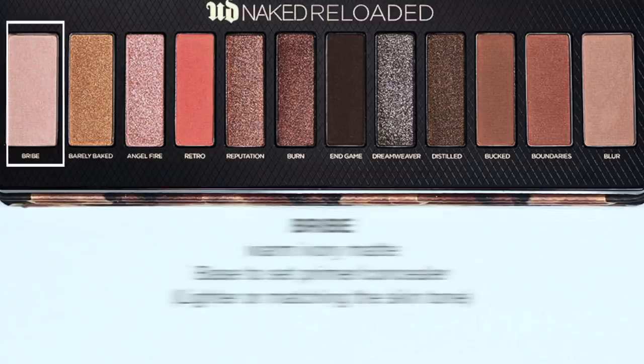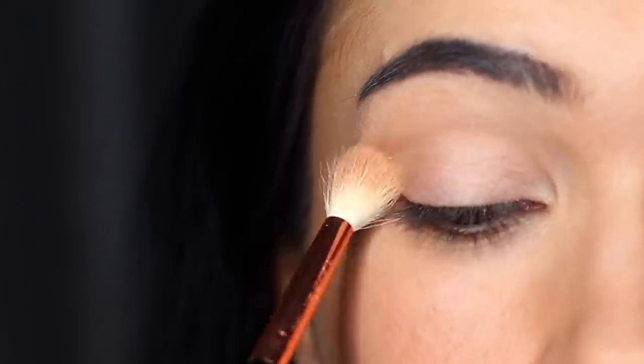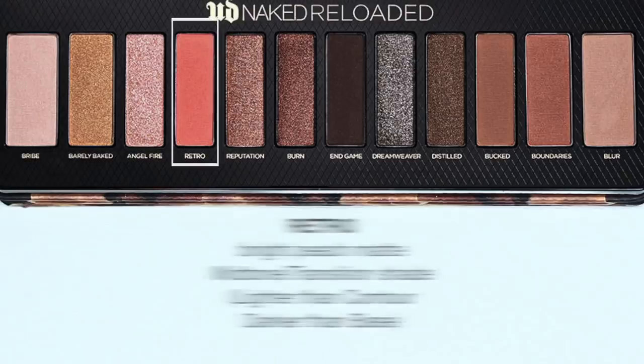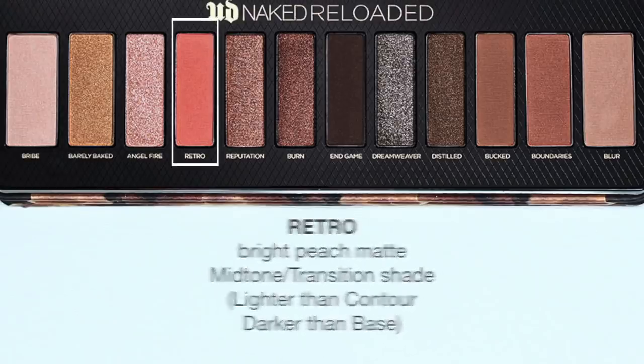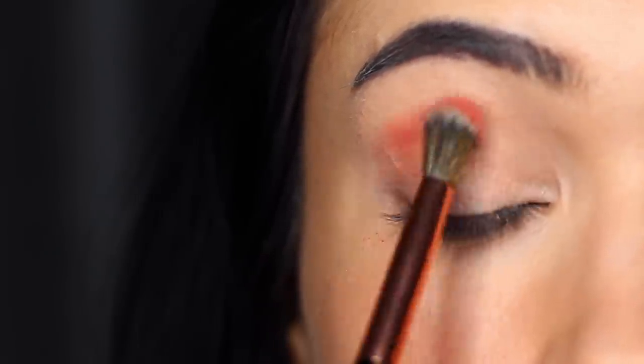For the next look we're going to be using the four pink tones within this palette. To start, I applied Bribe all over the lid just creating a simple wash for us to blend over. The first shadow we're going to use is called Retro — it's a bright peachy matte shade and this is going to be used as our transition or mid-tone.